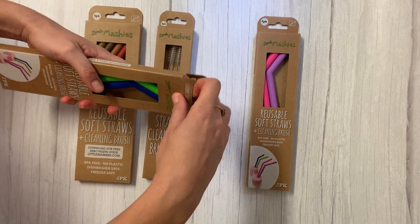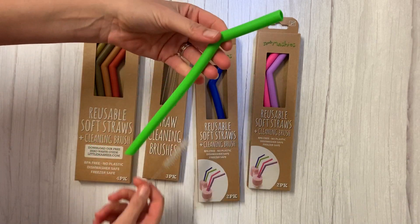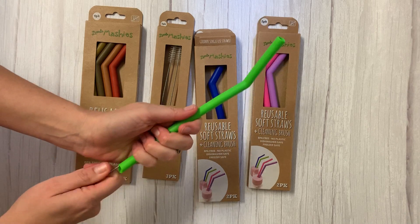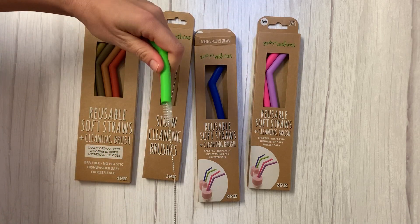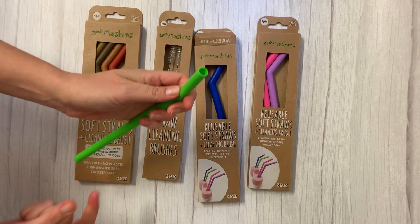When you use your straw, it's really best to give it a good clean before putting it in the dishwasher or the normal wash — that's fine. But just give it a good scrub up both ends with the little dish brush that's included.